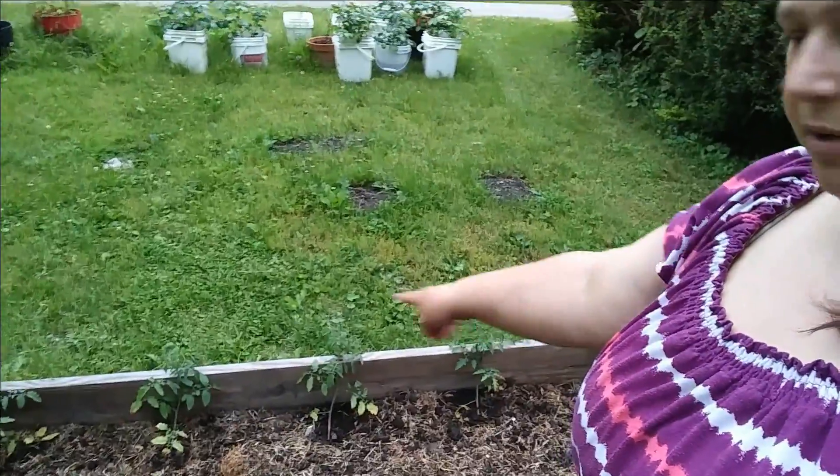There were also purple potted beans, which I'm going to grow up my cherry tomatoes. Again, there wasn't a whole lot of seeds for each kind, but I've got six tomatoes, so I just put one by each tomato. We'll see how they do.